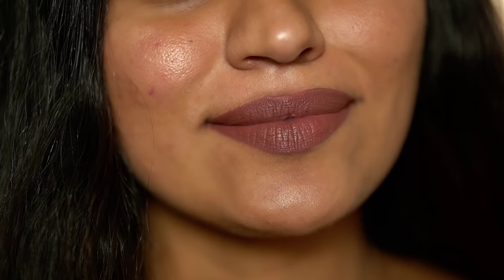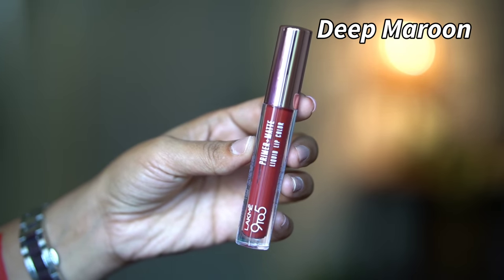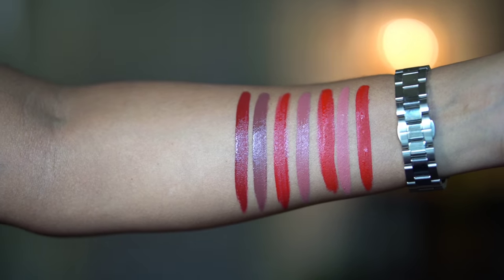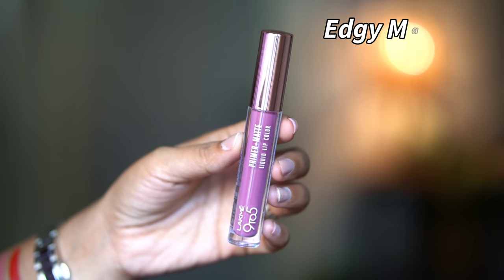I am going to show a nude shade for daily wear on lighter skin tones, medium skin tones, and darker skin tones. Next, we have a maroon shade with warm undertones — a very deep maroon shade. This is a long-lasting deep maroon that complements a full coat of makeup.